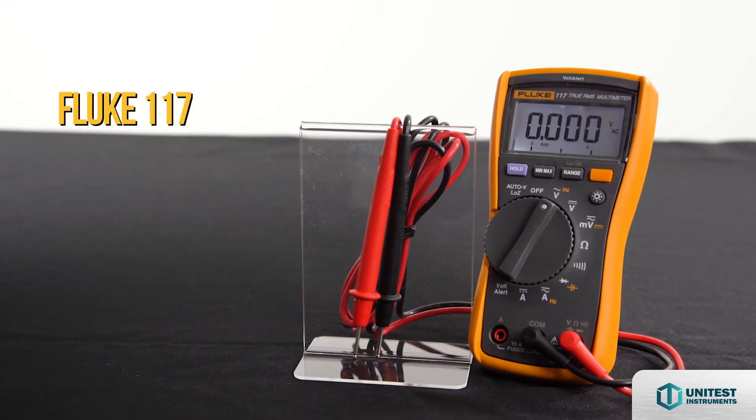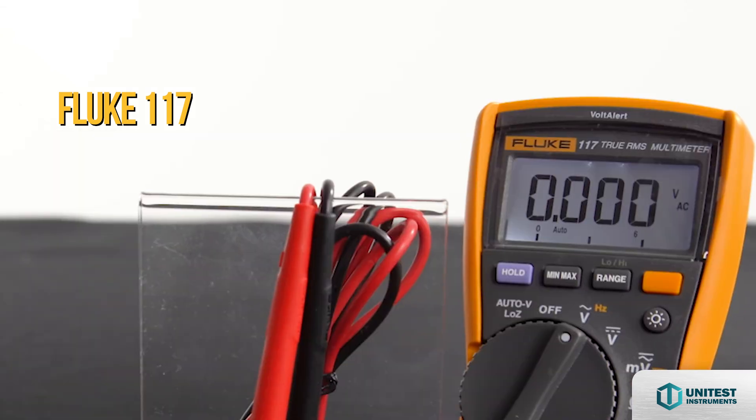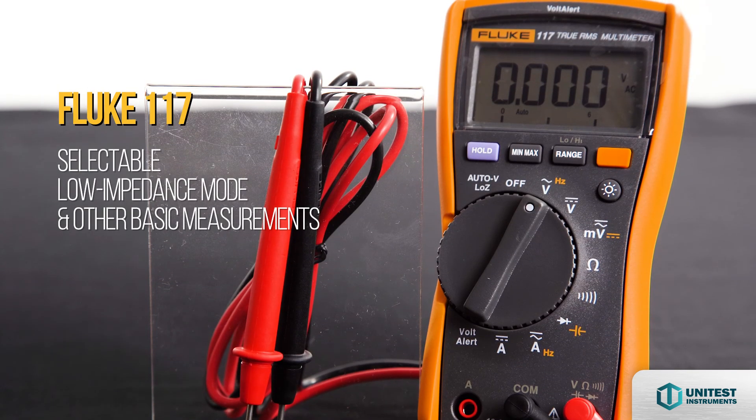The Fluke 117 is an integrated non-contact voltage detector. It keeps you safe and prevents false readings from ghost voltage with selectable low impedance mode and other basic measurements.